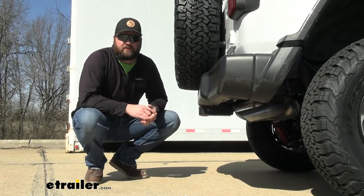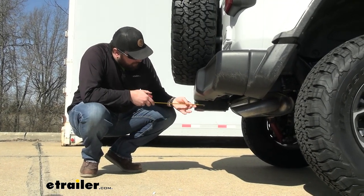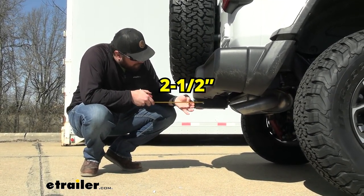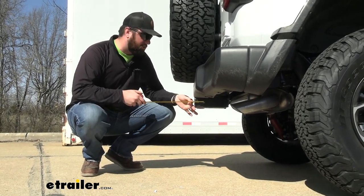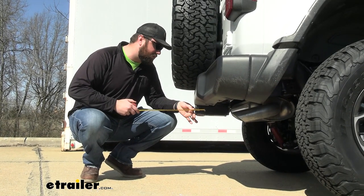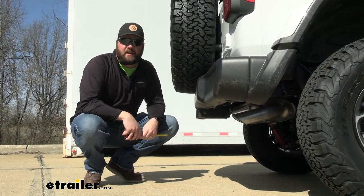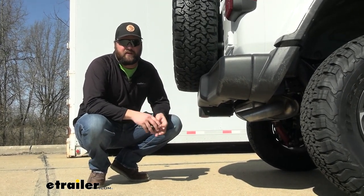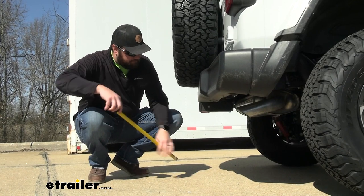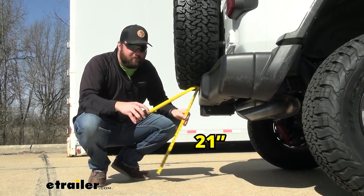Now some measurements for you guys so you know what you're getting. From the center of our hitch pin hole to the outermost part of our bumper is going to be about two and a half inches. From the center of our hitch pin hole to the outermost part of our spare tire is going to be about nine inches. This is a factory spare tire, so if you have an aftermarket spare tire those measurements are going to be different. From the ground to the top inside of the receiver tube is going to be about 21 inches.